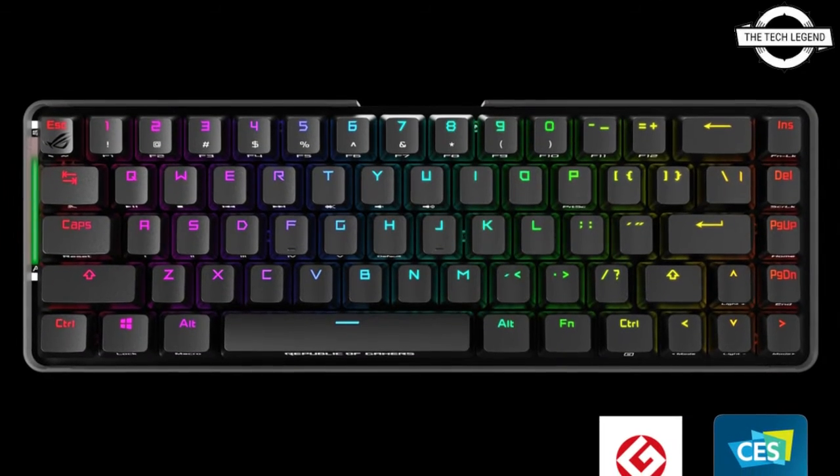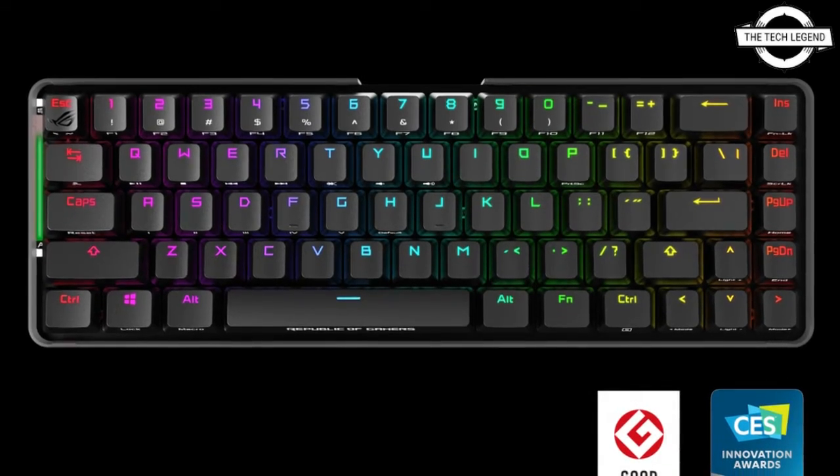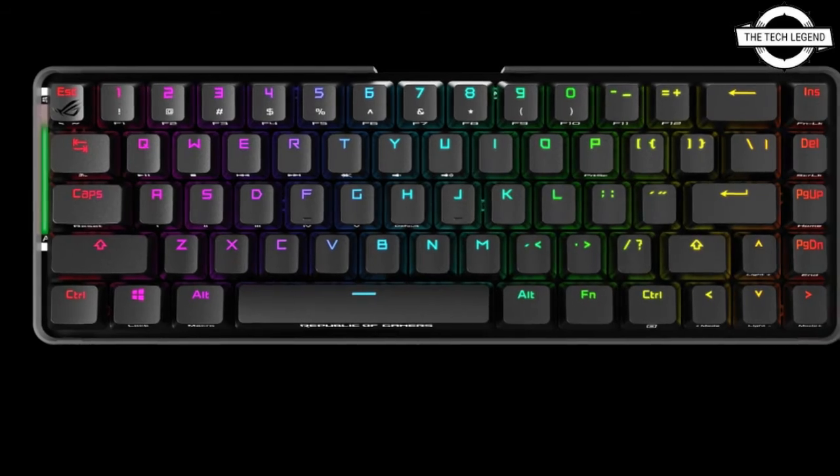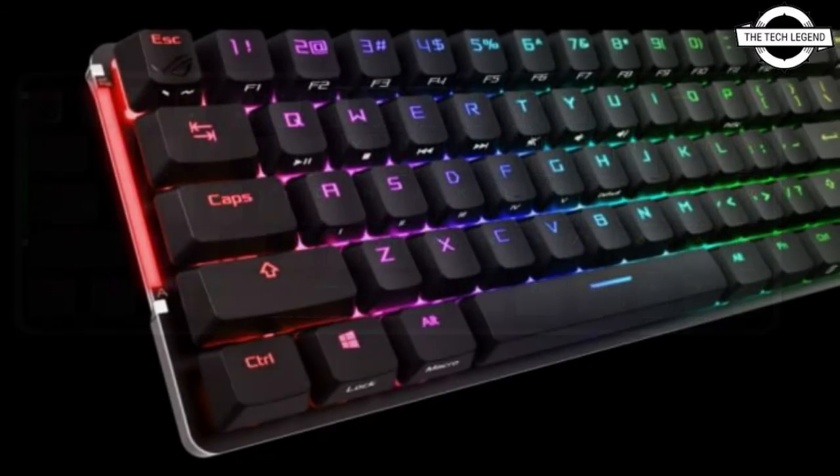Hello friends, welcome to the TechLizian channel. Today we will talk about the Asus ROG Falcon Keyboards. Asus releases a new wired and wireless keyboard called ROG Falcon.